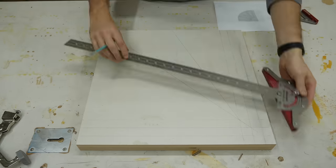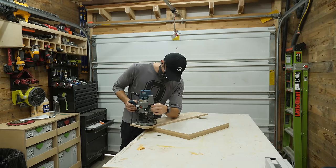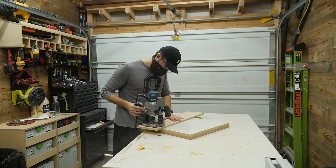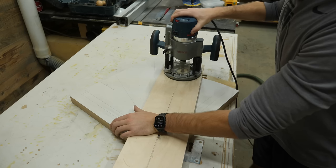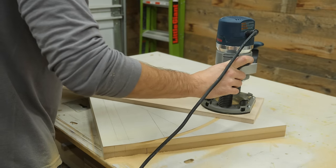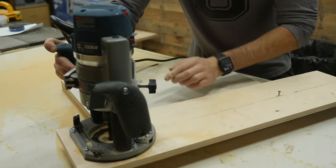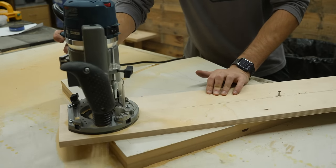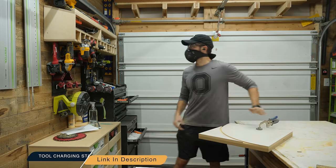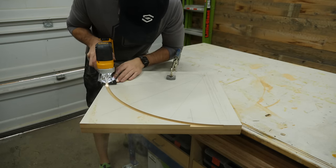With the template trimmed down to size and all of the crazy layout lines marked, I whipped up a circle cutting jig — really just a nail hammered into the template to guide my router on a perfect arc. Honestly, I would absolutely just spend the money to buy a pre-made version of this next time, since micro-adjusting this thing was next to impossible. Take fairly shallow passes when doing this with the router for a much cleaner and safer cut.